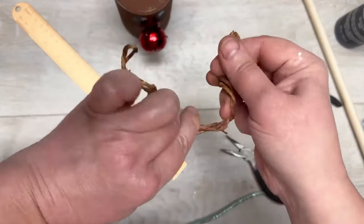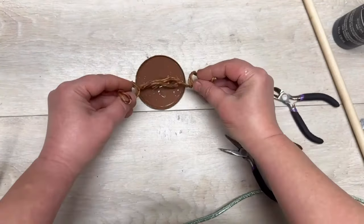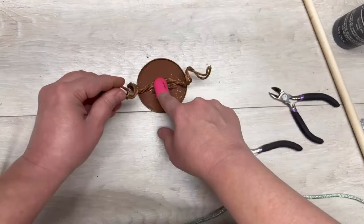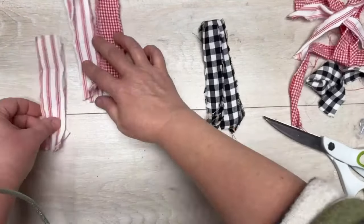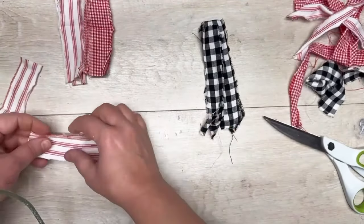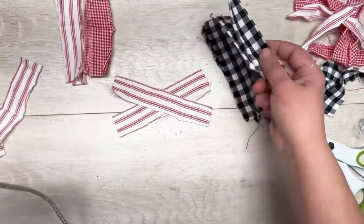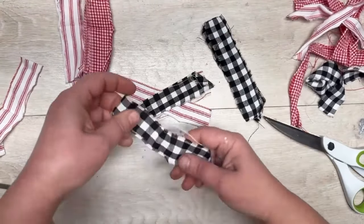I put some glue on the can lid — not on my can, on the lid! I hold it there for just a hot minute, then put a little bit more glue on just to make sure it stays.